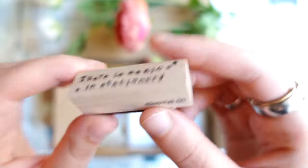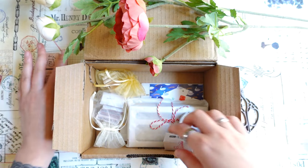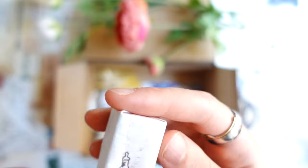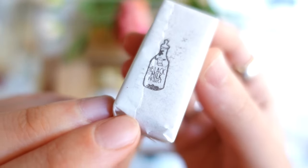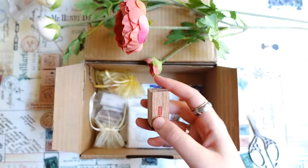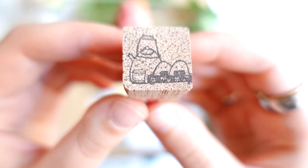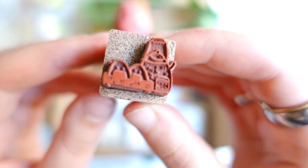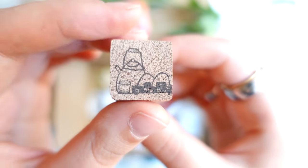I will leave links to the things that are still available now. And there is another little stamp — this one is from Black Milk Project. I really like their stamps. And this one is a tea stamp, like a teapot, and a really cute tea stamp.